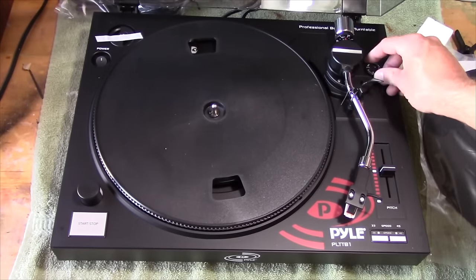So let's find out how this thing sounds and if there's any motor noise that comes through the record. I don't think there's going to be. So far I'm liking this — let's see how well it sounds with the record.